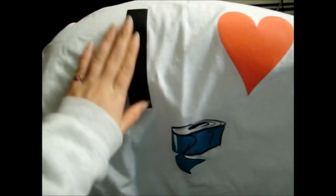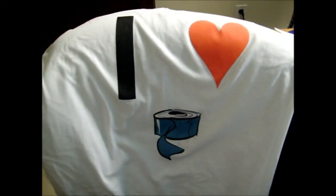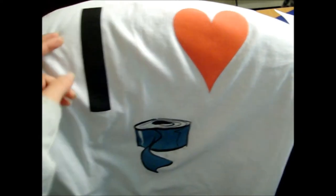I can make these in different sizes. This one says I Heart Duct Tape, and if you want it customized, like with your YouTube name or something on it, you can have that. It's not extra unless you get really customizable, but like a little name, it's not gonna cost extra.